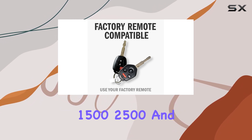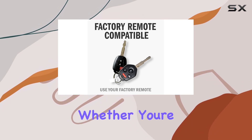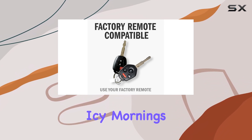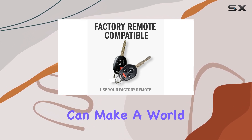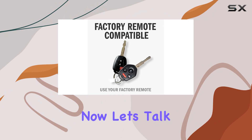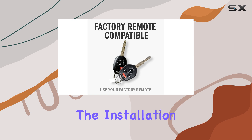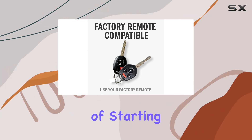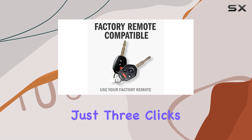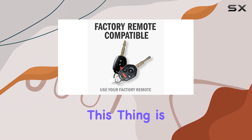Including the 1500, 2500, and 3500 models. Whether you're dealing with icy mornings or scorching afternoons, having the ability to start your truck remotely can make a world of difference. You'll need a computer — whether it's running Windows or Mac — to complete the installation process, but once that's done you'll have the convenience of starting your vehicle remotely with just three clicks of your existing remote.